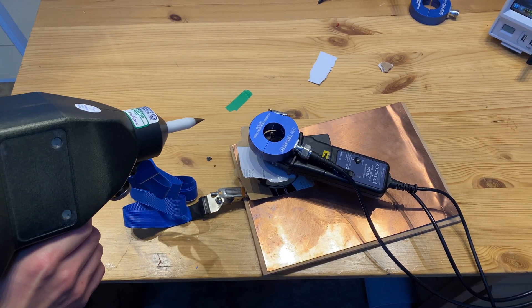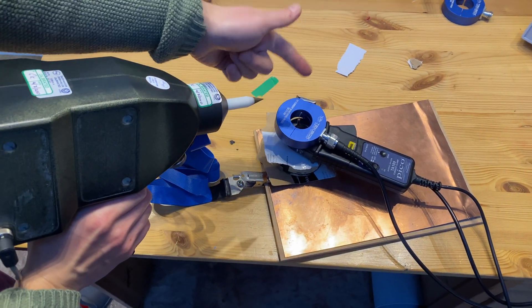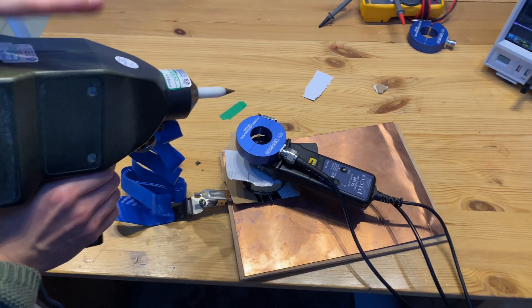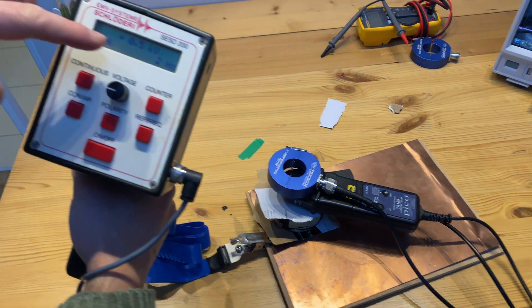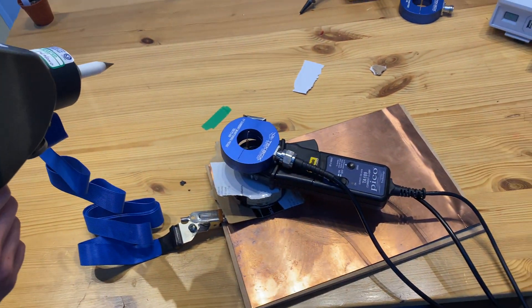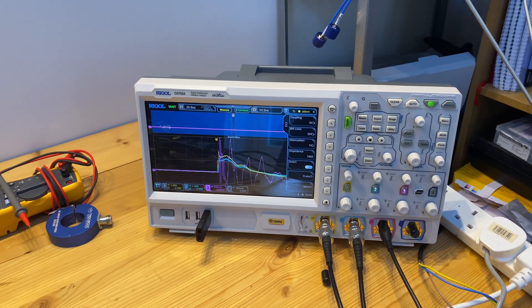Okay, test setup 3 — same ground plane and same setup as before, but rather than injecting a high voltage transient pulse, we are now using an ESD gun to inject an ESD event. We're using contact discharge and we set the voltage level to be 500 volts, just a low voltage level. We'll again capture any ESD event during the discharge.